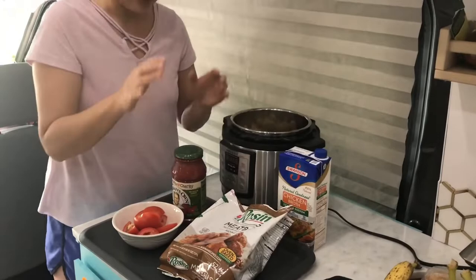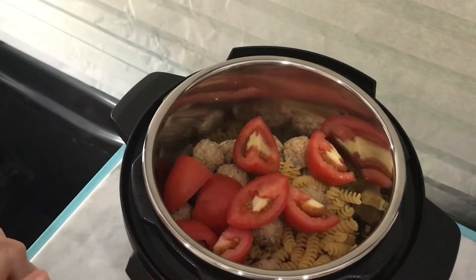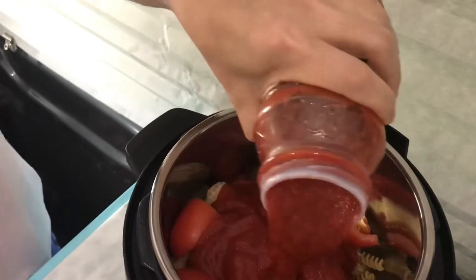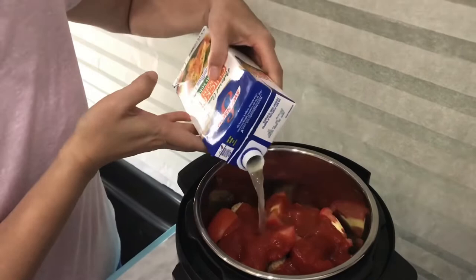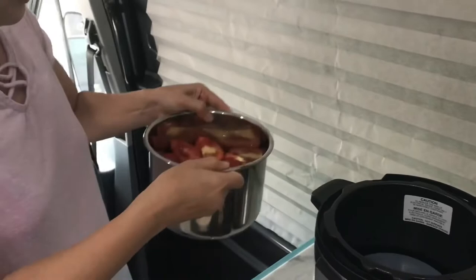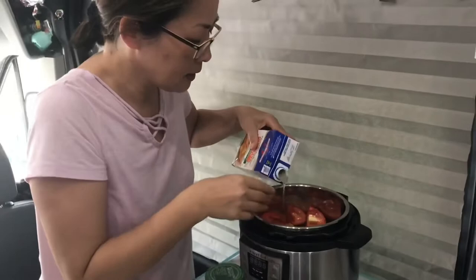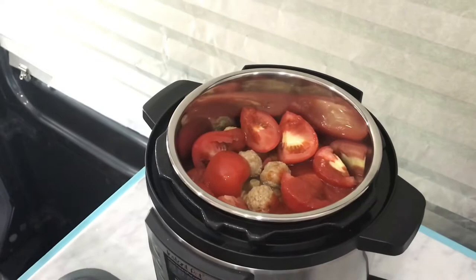Into the pot we're gonna add the tomato, the marinara sauce — I'm gonna use half the jar. And for the liquid we'll use the chicken broth, hopefully to add some flavor. Fill it up to where the pasta is — let me give it a shake, make sure we fill the liquid up to the pasta. You see how the liquid rises to the top of the pasta? That should be enough.